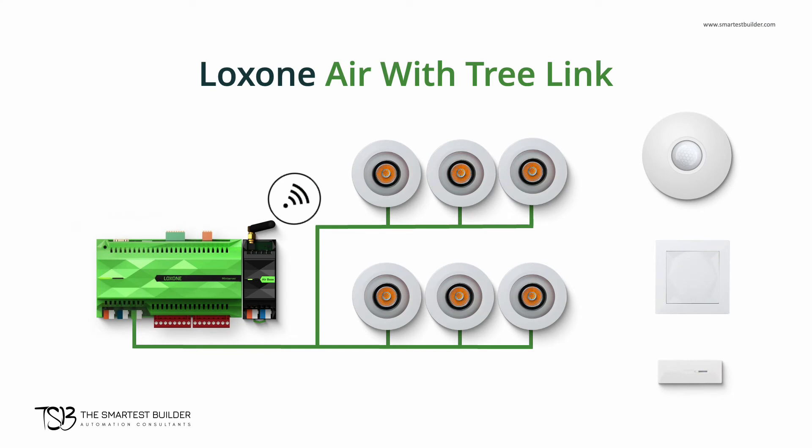What's great about Luxon Air is that it can be added to an existing wired system, so you have the flexibility to go from wired to wireless or do both at the same time. As you can see, Luxon Air makes it easy to expand your home automation system without needing to do many modifications or renovations.